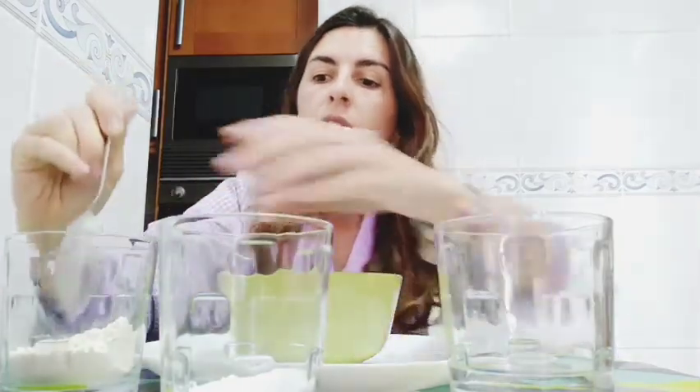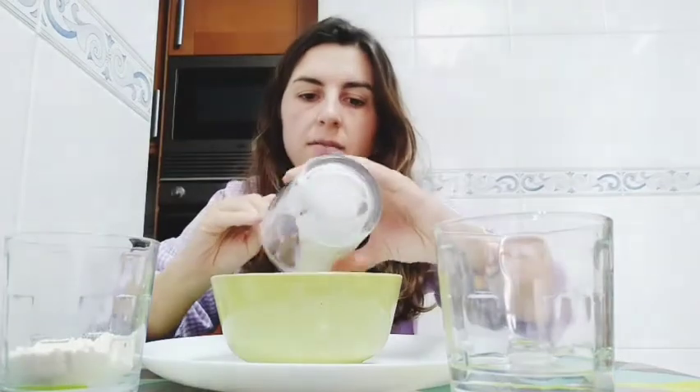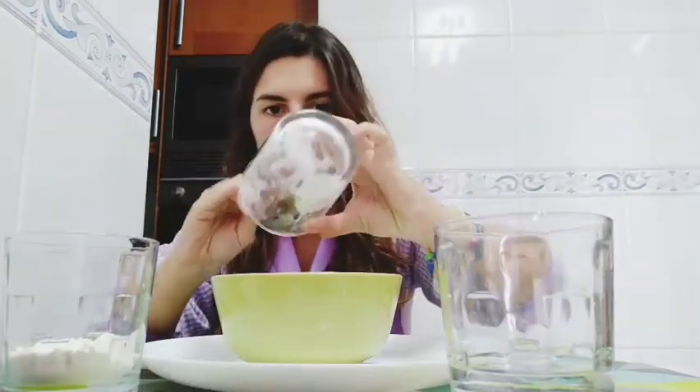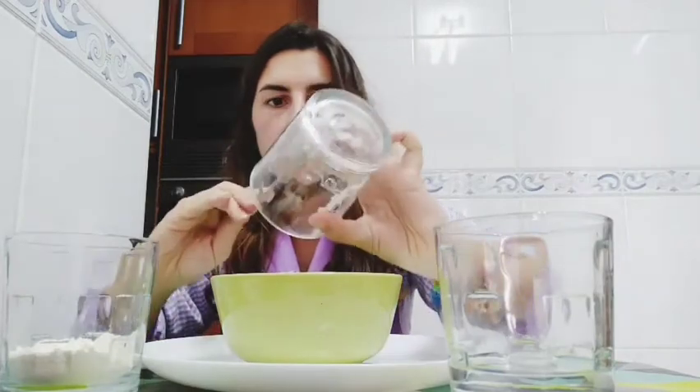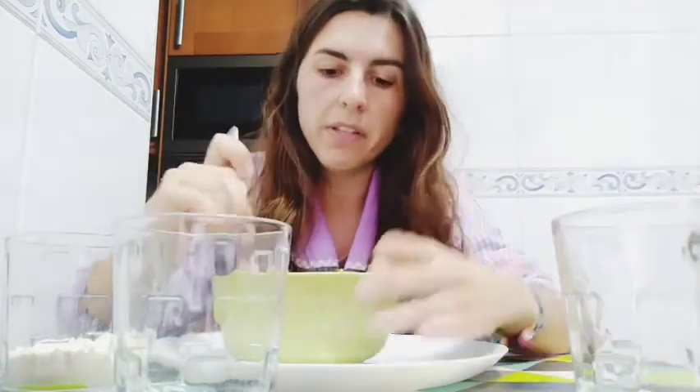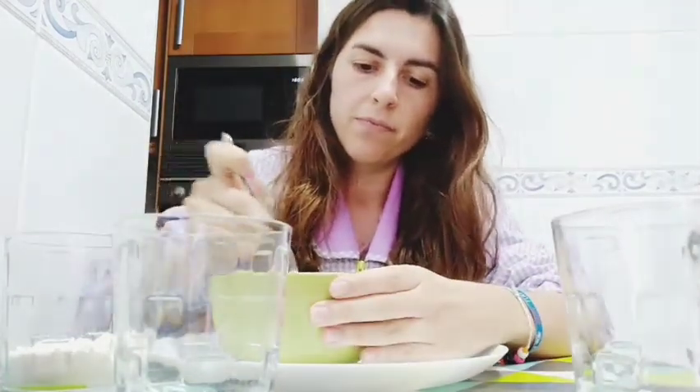I'm going to take a little bit of flour here — we will need only a little bit. Flour, all the baking soda, and the water. And we are going to stir it. When you stir it, you will have something like this.